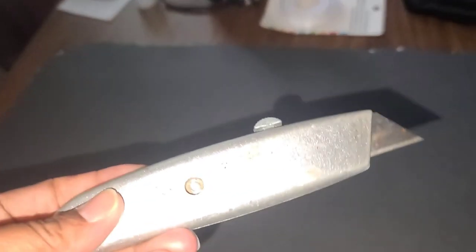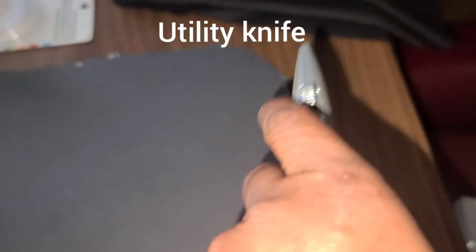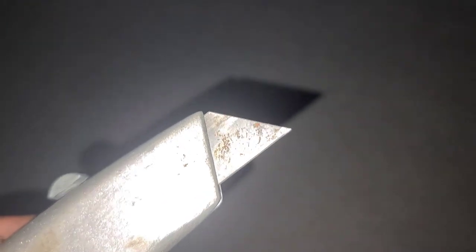Whatever knife I was using before - no, you need one of these. You need the little blades and then you just cut it around. I did a much better job with this than with that other little knife I was using. I couldn't find this at first - it was in the car. So anyway, we have our piece of foam board here and it's all cut and ready.